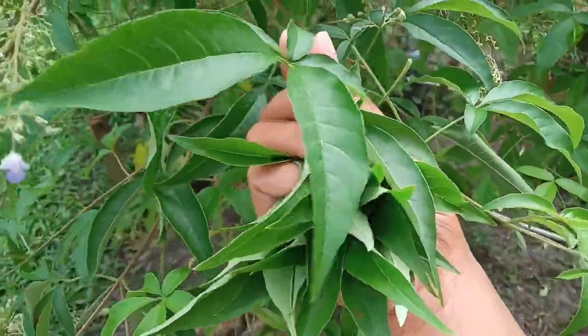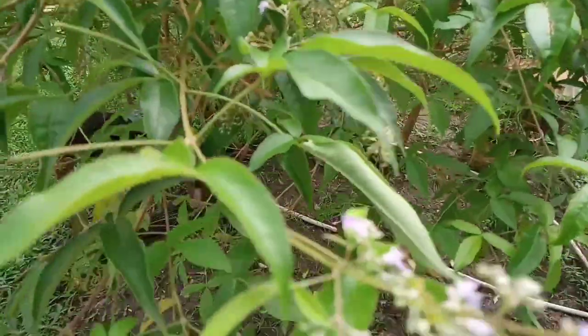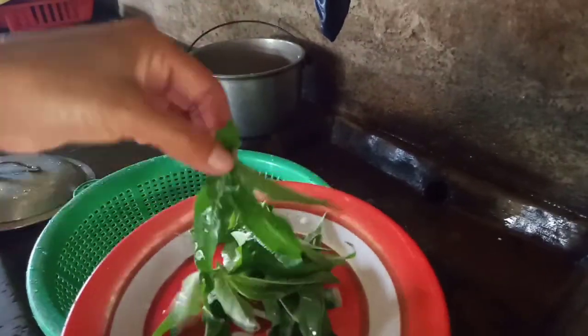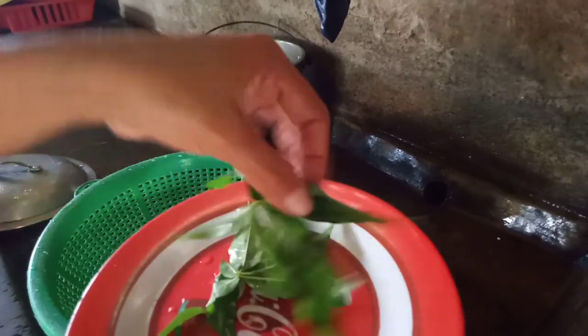Kapag mag-herbal tayo, mas maganda siya kapag butal — like 7, 9, 11, 13, or 15, 17 — ganyan guys. Ito sa akin, nakuha lang ako ng 13 pads.